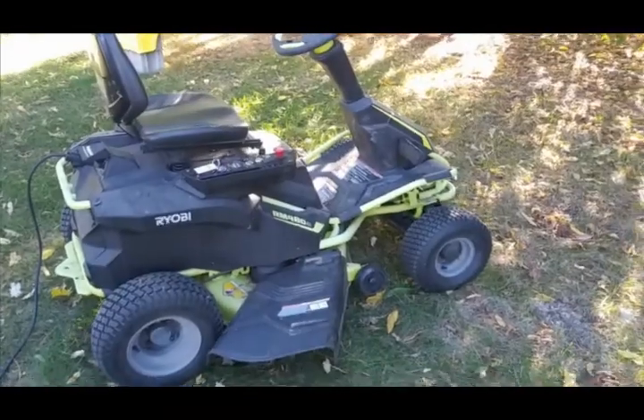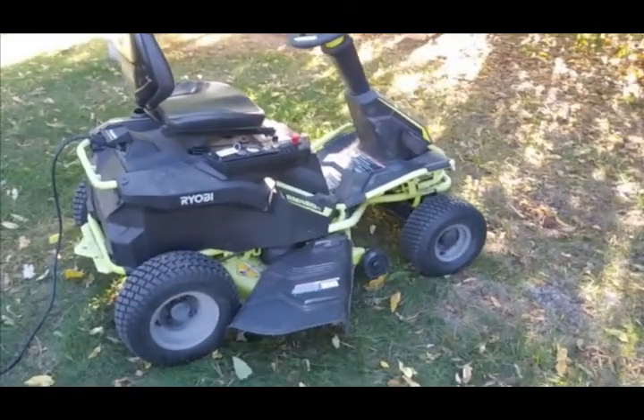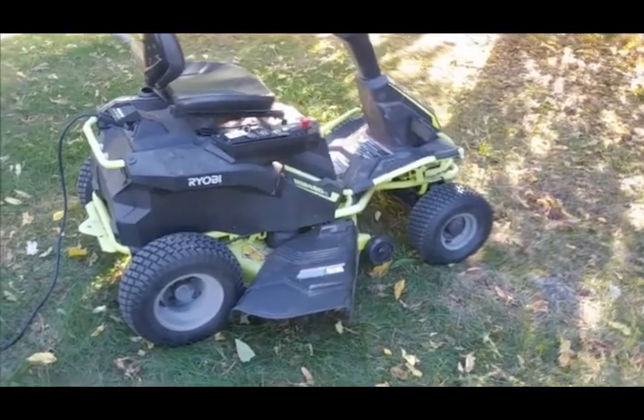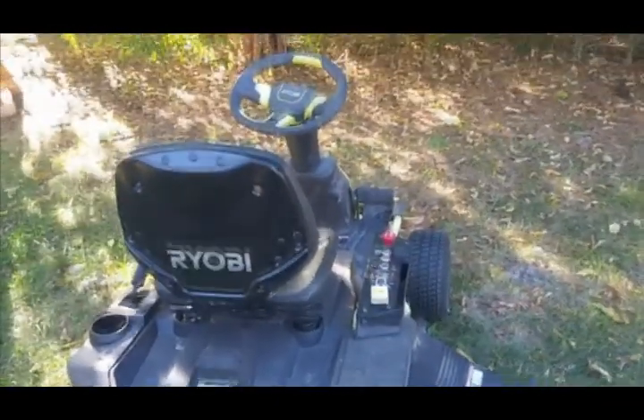If you have a bigger yard, there's also battery electric riding mowers available. This year, after mowing with a push mower for years, we upgraded to a battery electric rider, and it's great. We just unplug and mow, and we can get several times of mowing our third of an acre yard without having to recharge.